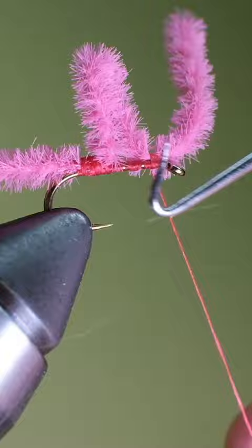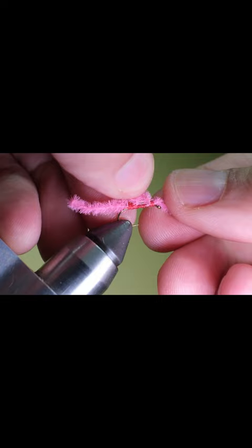Readjust your chenille if needed and cut off your thread. Once the chenille is where you want it, add a little bit of head cement.